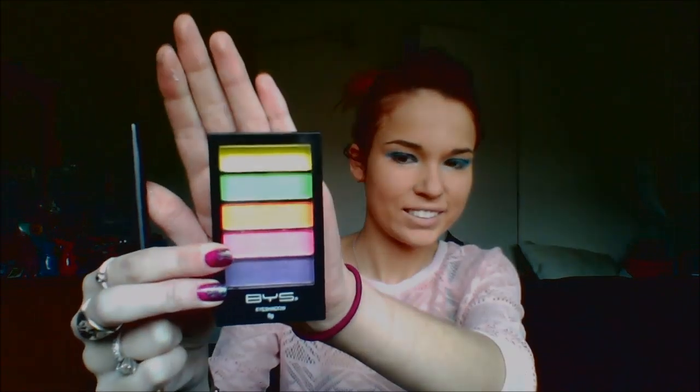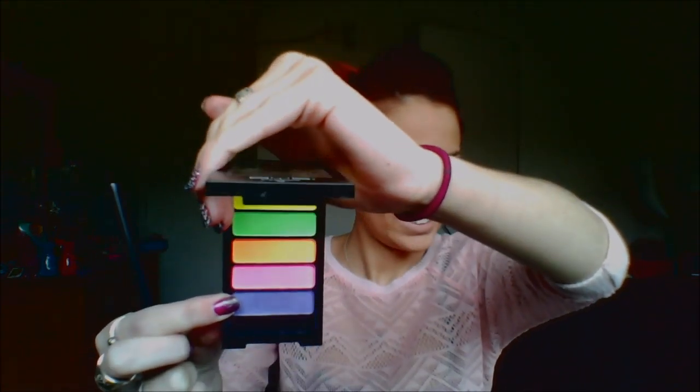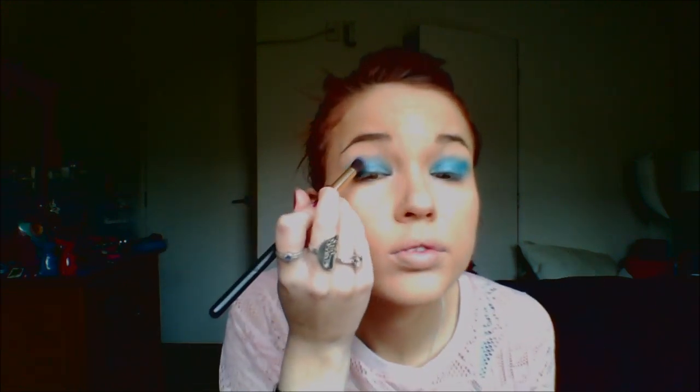Next I used probably one of my favorite palettes, the BYS Eyeshadow in the Limited Edition Neons. I used the purple from the bottom section and applied that quite heavily just above the blue or the turquoise. I didn't blend them at all yet — I just applied them quite heavily.